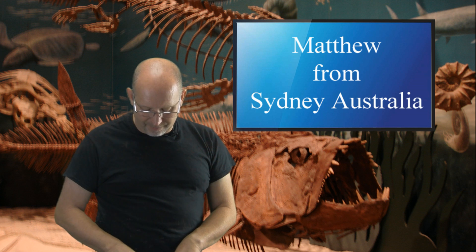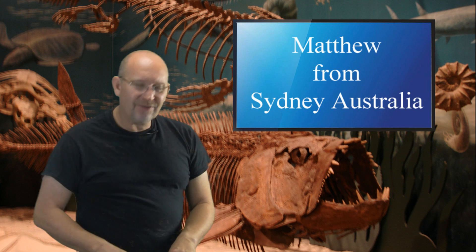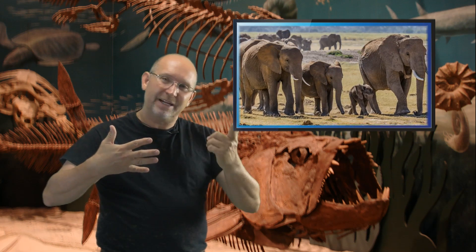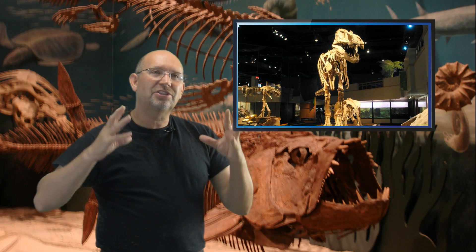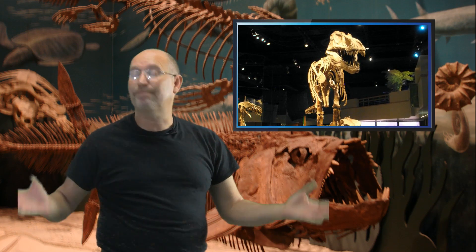Matthew from Sydney, Australia asks why Spinosaurus was bigger than T-Rex, and whether the new Spinosaurus reconstruction is bigger or smaller. There are a lot of variables. Think of a giraffe and an elephant — the giraffe is taller but the elephant is bigger and stronger. Similarly, Spinosaurus's body is longer and taller including the sail, but it is a completely different kind of dinosaur. If you measure 'biggest' by strongest, Tyrannosaurus rex is simply overpowering. It may have been longer and taller, but I wouldn't classify it as bigger.